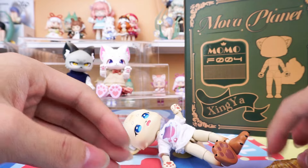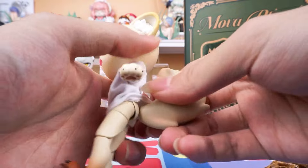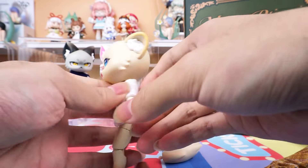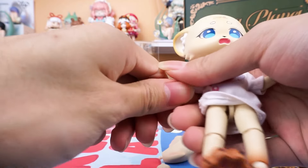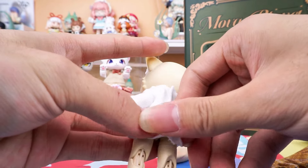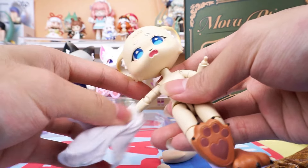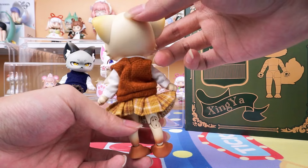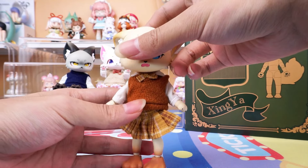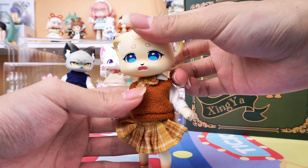Let's change it together. But before we start, it's better to take the hand off so that it will be easier to change her clothes. Here is her outfit — super pretty. A brown bow tie which matches the color of the skirt.